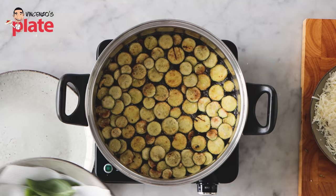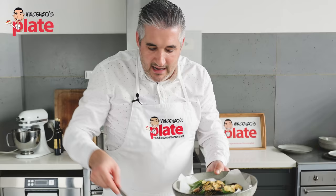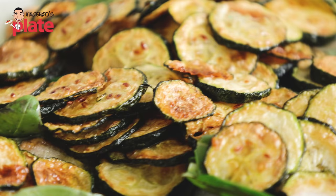The second batch is done — beautiful and crispy. Let's put it together with the basil. These zucchini are ready to be eaten. Our pasta is almost ready.